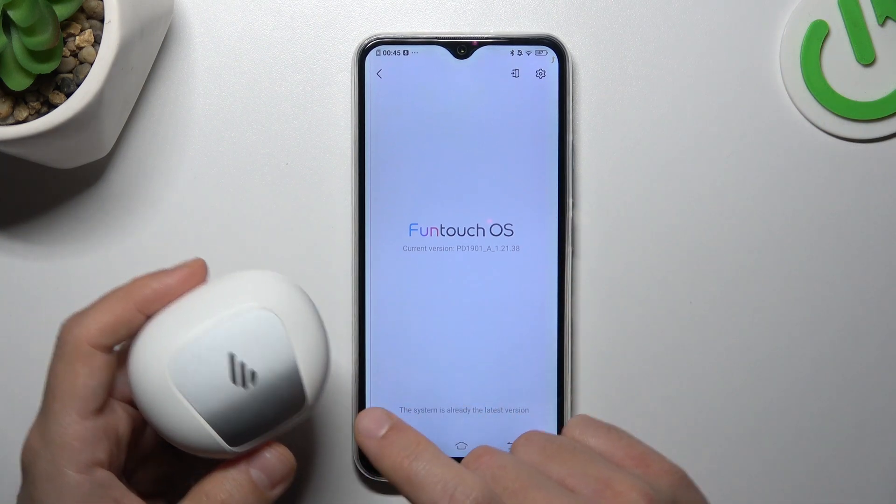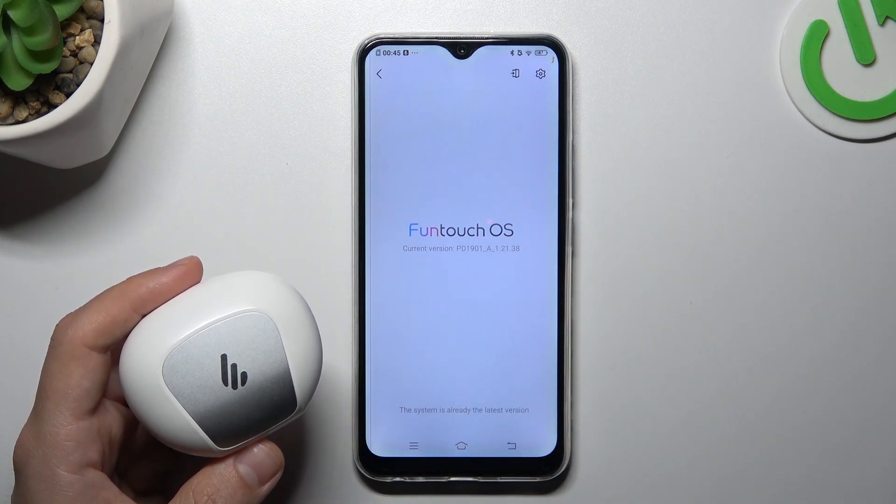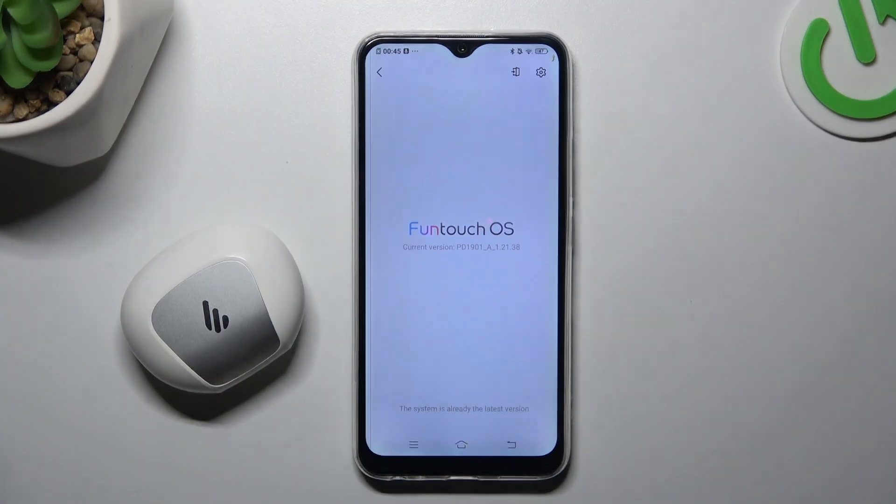The last tip: try to find your Bluetooth accessory and your phone on another Bluetooth device, to check which one is visible and which one is causing the problem. That's it — thanks for watching, leave us a like, recommend, and goodbye.